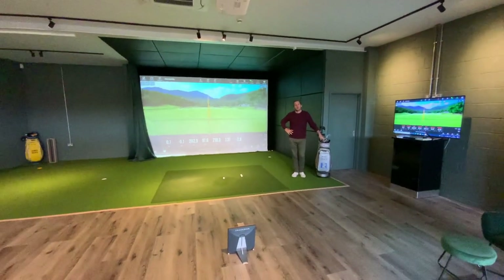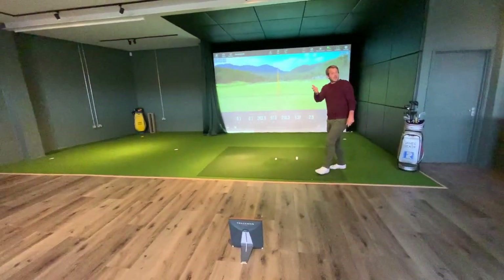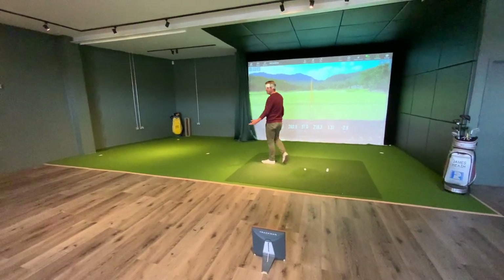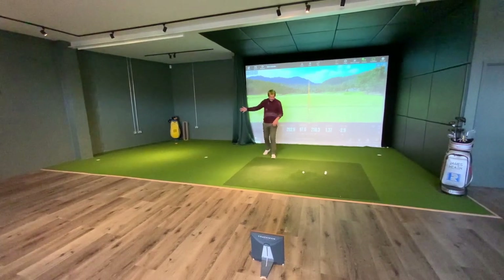What about the putting turf you've put down in the studio? I couldn't tell you exactly what it was, but it's running at around speed 10 and it's great. Put four holes in, got different breaks — right to left, left to right, and straight.